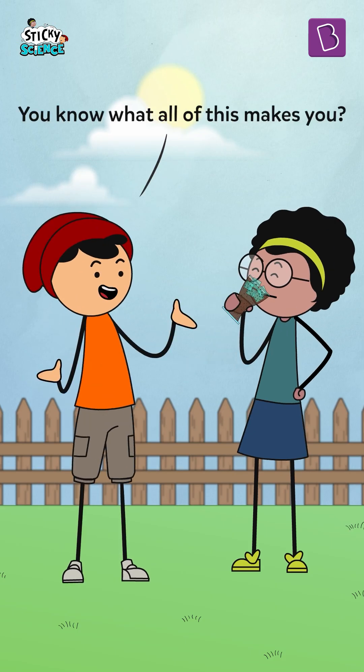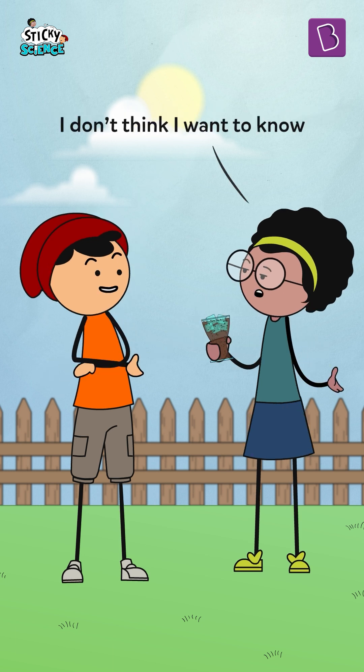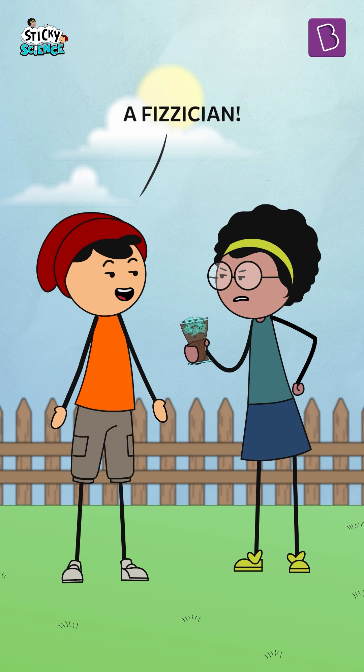Whoa! You know what all of this makes you? I don't think I want to know. A physician!